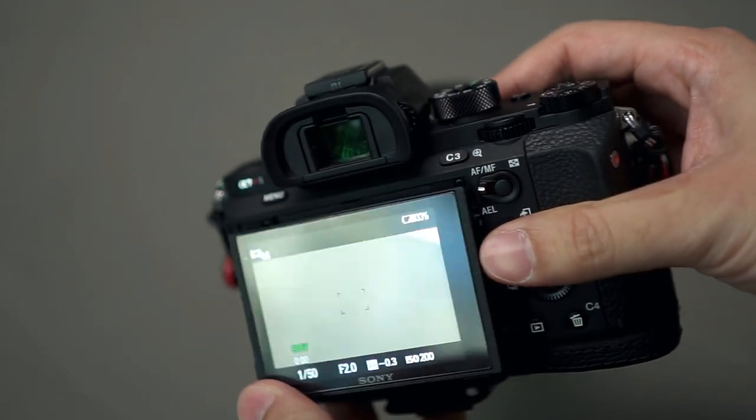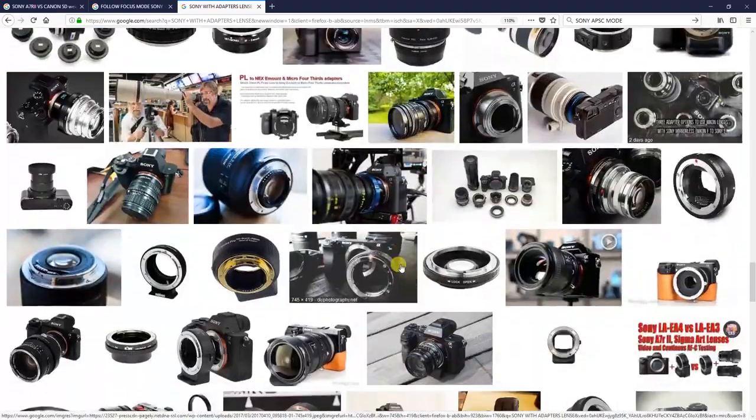The tilt screen is really useful when shooting at low angles. With my Canon 5D and 1D, there was no tilt screen, so you had to squat all the way to the ground for low-angle shots — that was a real pain. Also, a lot of third-party adapters are available, so you can adapt many lenses — AF lenses, Leica M-mount, and more. This is especially useful for videographers who love manual focus, and people who've already invested in Canon or Nikon lenses don't have to switch everything over.